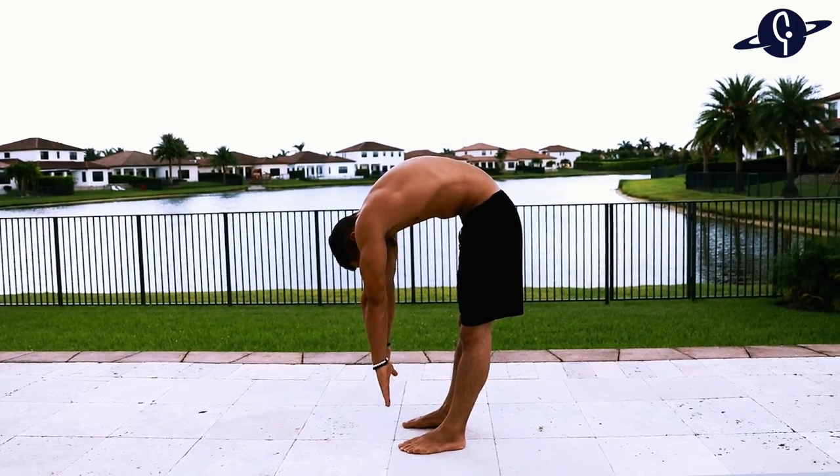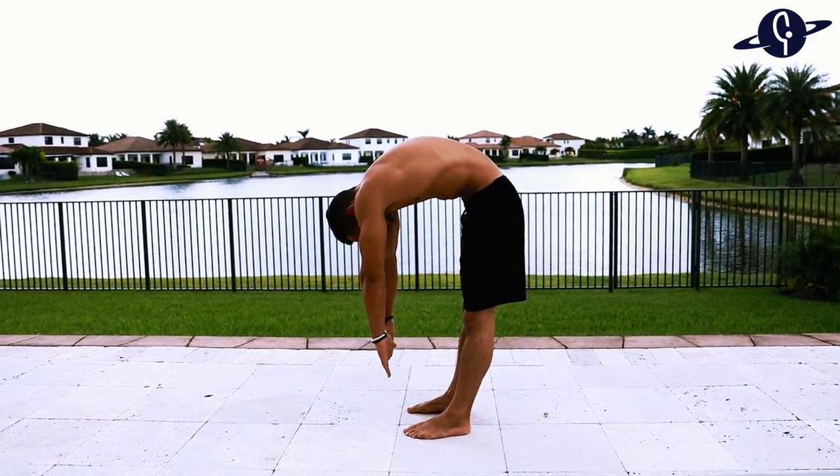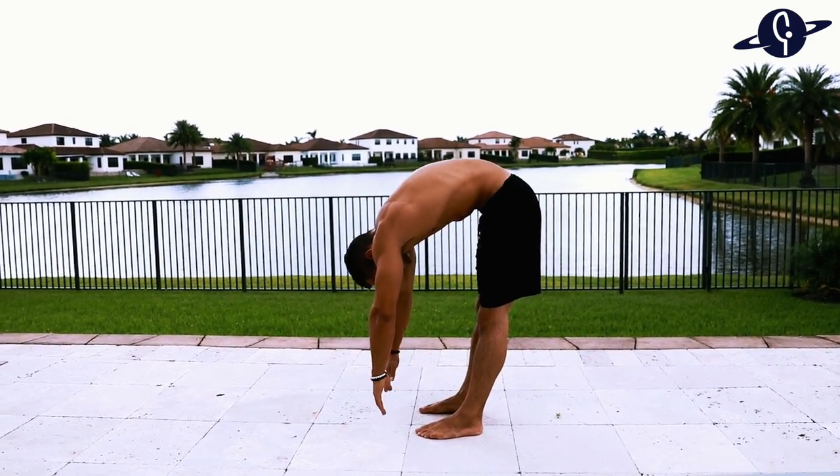I remember five years ago dreaming about even slightly touching my toes with my fingertips, and now I can just wake up first thing in the morning and place my hands on the ground. But believe it or not, flexibility didn't come very easily to me — I had to put in the time and the effort to get to where I am today.